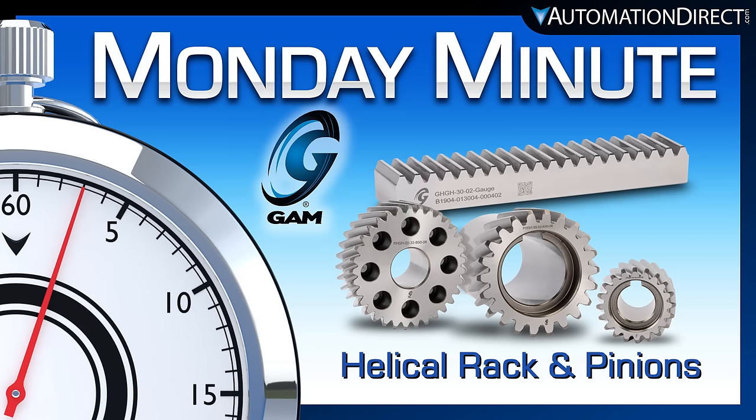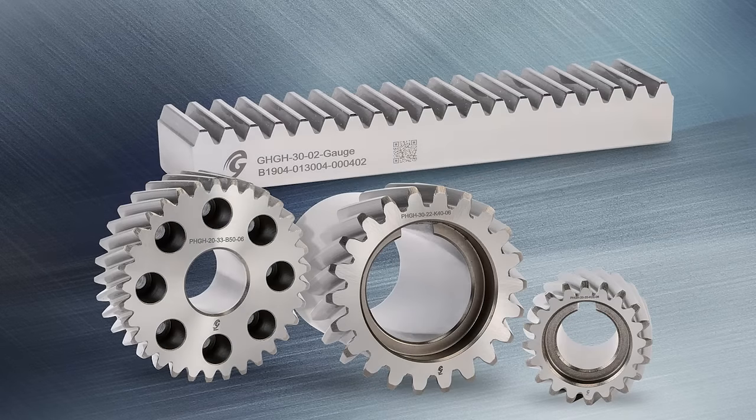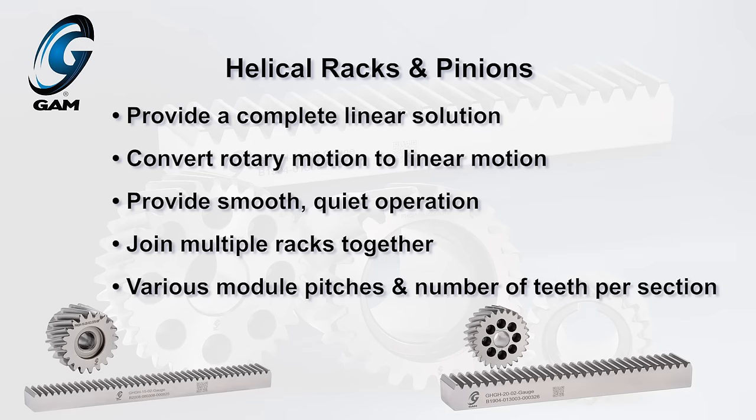Monday Minute at AutomationDirect. AutomationDirect is proud to launch new helical racks and pinions from the brand GAM. These new GAM helical racks and pinions, along with our broad gearbox offering, provide a complete linear solution.